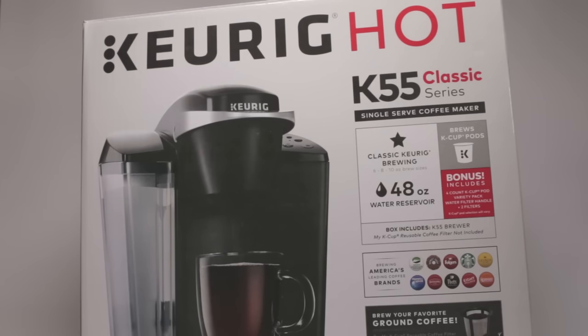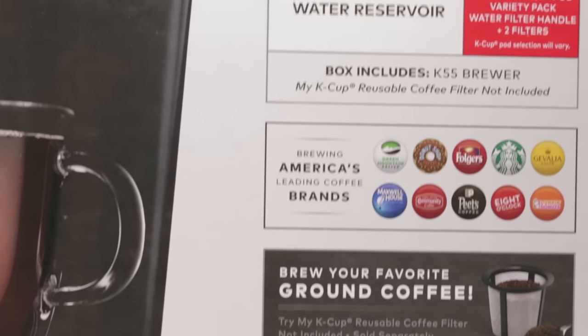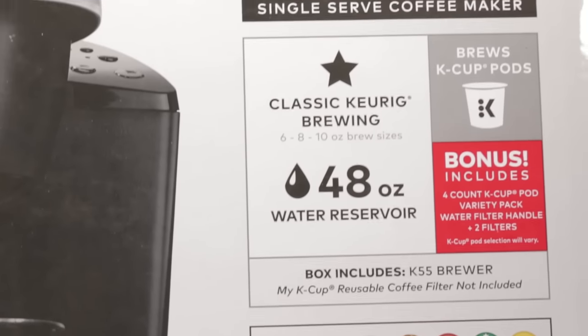Hey everybody, so today we're going to take a look at the Keurig K55 single-serve programmable K-cup pod coffee maker. Due to the functionality and price point, this is probably the workhorse of the Keurig line.